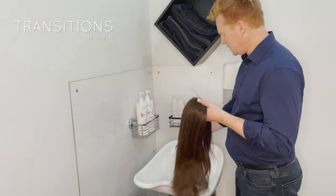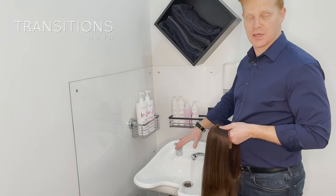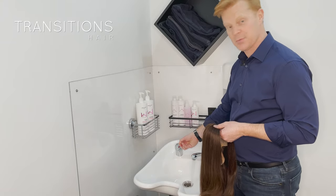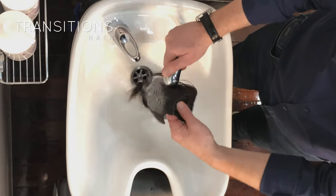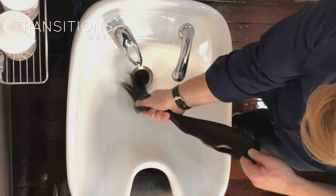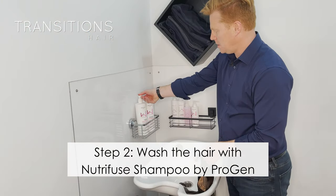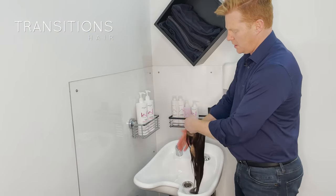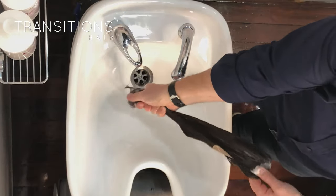The next thing we're going to do is place the wig under some warm water. You don't need a basin set like this — you could do this in a kitchen sink, laundry sink, anywhere. Just make sure you've got enough space to do it. I'm going to thoroughly wet it the whole way through, squeeze it through, and make sure it's thoroughly wet. I'm then going to get my Progen shampoo and pat that in around the roots, and then squeeze it in and work it through the hair.